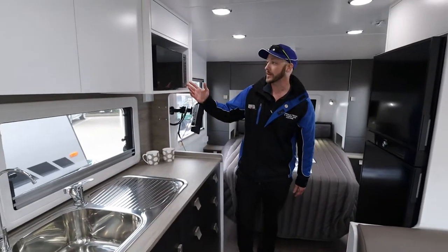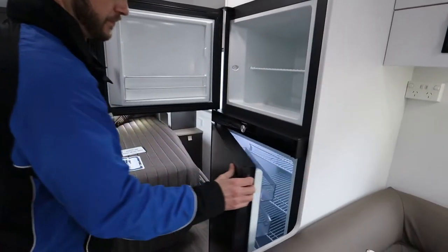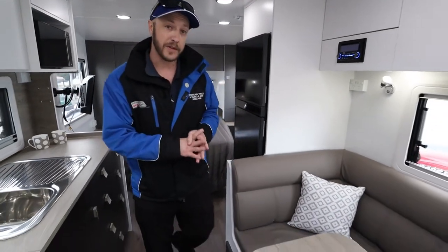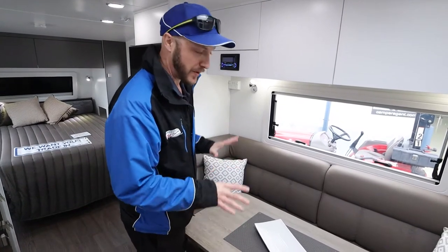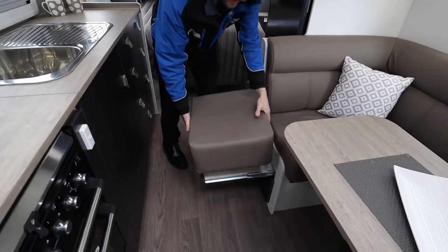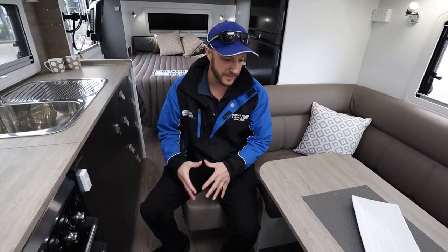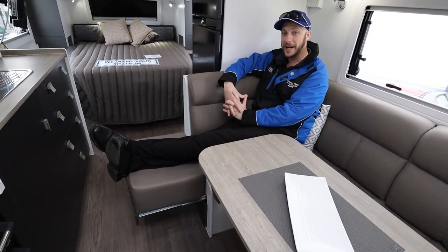As standard with every caravan nowadays, there's the microwave and of course your three-way fridge. Over here we have a club lounge dining table — plenty of room for more than just two people around the club lounge, very comfortable. It does have a pull-out footrest which will hold my body weight, so it becomes another seat or you can relax with your feet up.